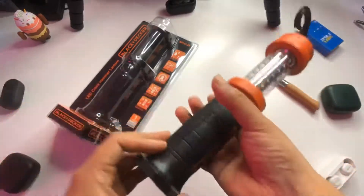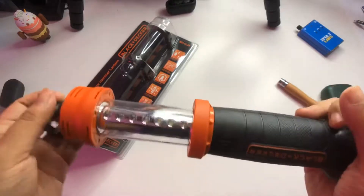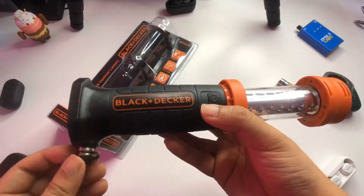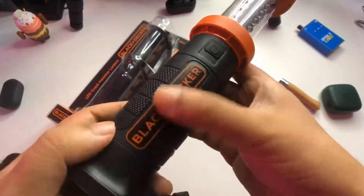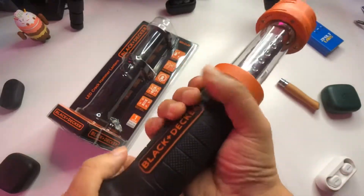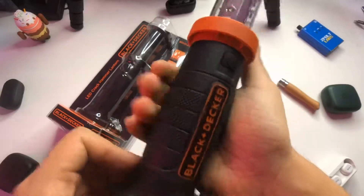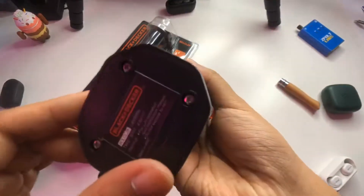First impressions — it definitely feels good in the hand. There's a little bit of weight to it. For a lantern, this is definitely one of the more ruggedized ones, maybe the most rugged lantern I've seen. It has a nice grip and the Black & Decker logo. There's a little bit of creak here and there, but overall the build is really good.